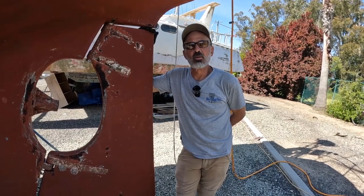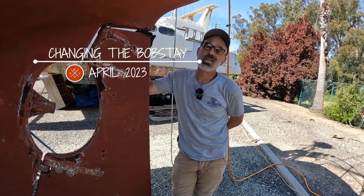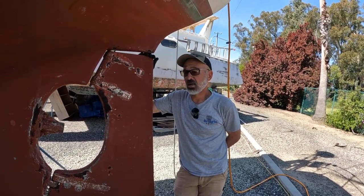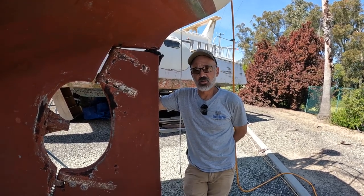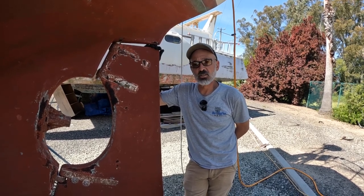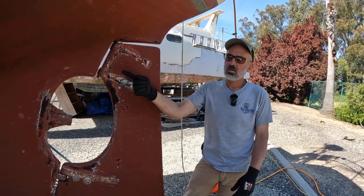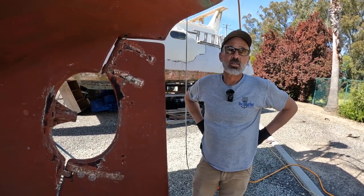Yesterday we did a lot of running around picking up supplies. We took our shaft down to Bay Propeller in Alameda and Todd there is the man. He looked at where the cutlass bearing and the stuffing box are running, and he says it looks great - barely a couple of thousandths. It's polished smooth where it comes through the log and the stuffing box. That saved us about $1,100.